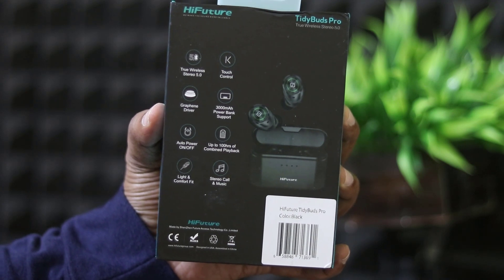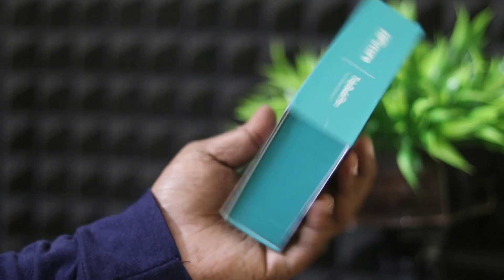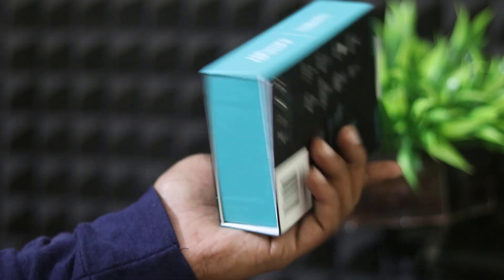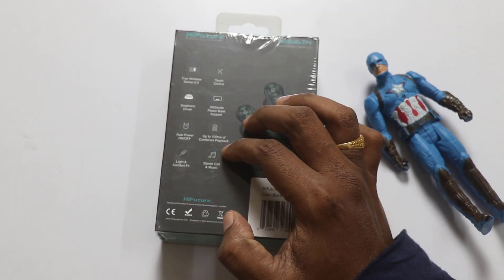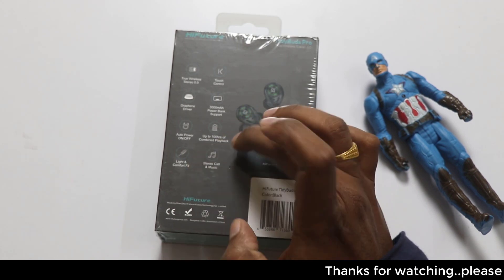We are going to talk about touch control, core control, Repolt, and Graphene driver. We are going to talk about the fog power buffer, and it's 23 hours or something.